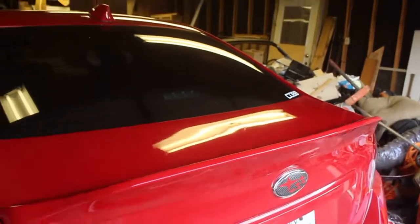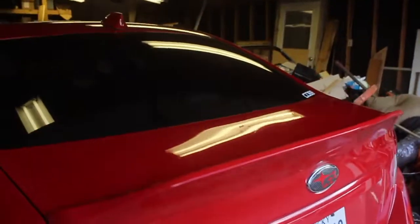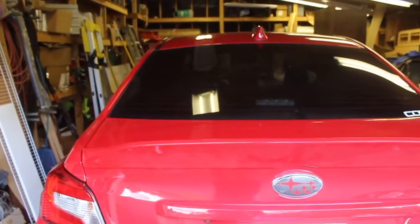There you guys have it — it's fully installed. I think it looks really good, super aggressive, comes out really nice. Overall it was really easy to install and it came with pretty much everything you need — all the screws and stuff. It's kind of up to your own interpretation of how many screws you want to use; I only used two because that third one is really hard to get to.